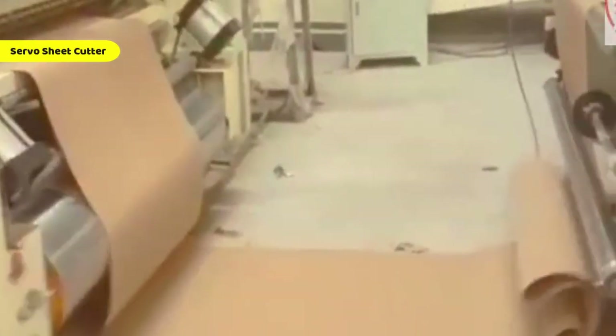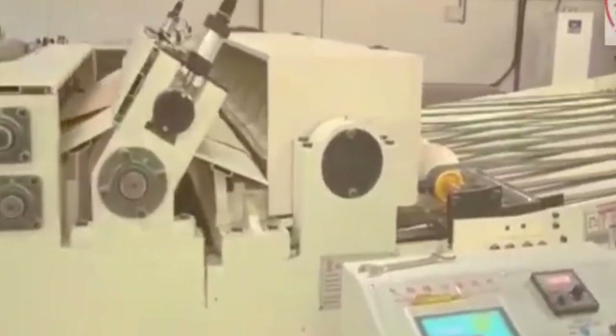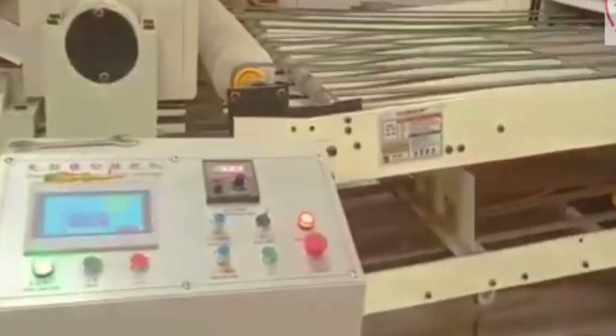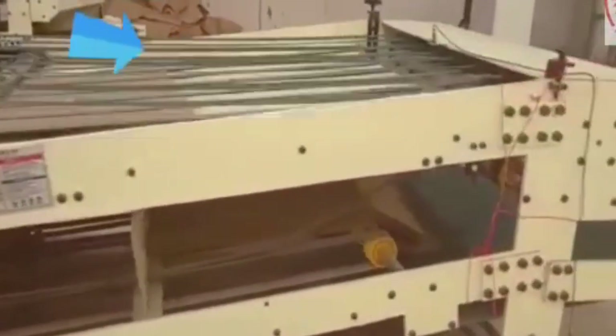Once the corrugated board is formed, it moves on to the servo sheet cutter, where accuracy is everything. This machine uses high-speed servo motors to cut the continuous corrugated sheets into precise lengths based on production requirements. Whether you are cutting small sheets or large formats, the automatic rotary cutter ensures clean, burr-free edges at high speed. Designed with industrial durability and modern control systems, this unit guarantees exact cutting every time — crucial for maintaining consistency across batches and minimizing material waste.